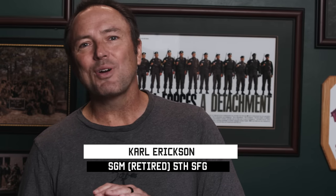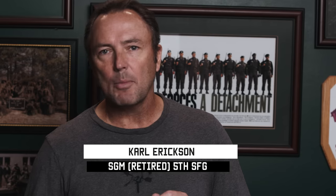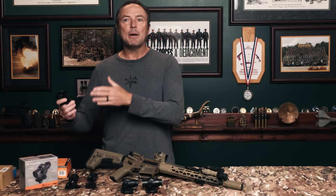All right, hey, this week on Tactical Rifleman, we are going to talk about prism optics — the advantages and disadvantages of running them on your combat carbines, your rifles, the combat applications, hunting applications, whatever your mission or situation is.